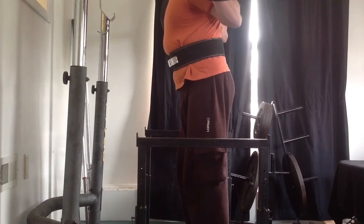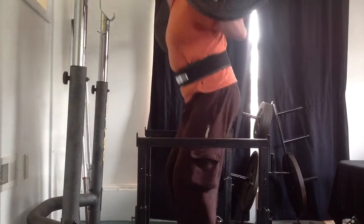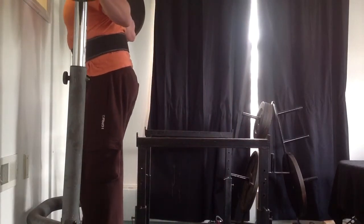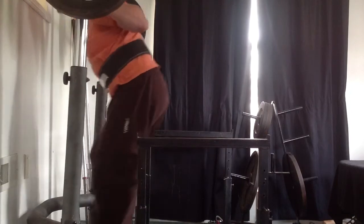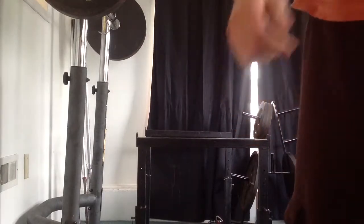I have 3.55 on the ball right there for squats, and I was supposed to do five sets of one. I ended up only getting two sets of one, and I failed on my third attempt, so I'll get another chance on Saturday to do that.